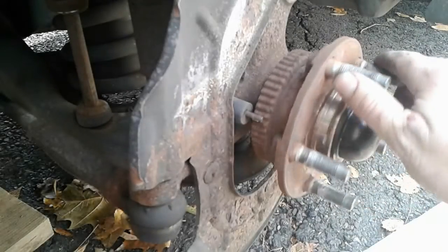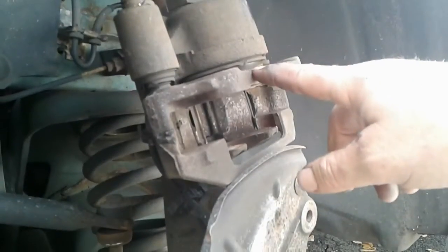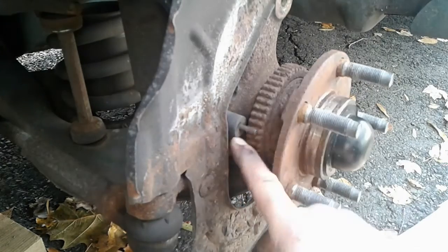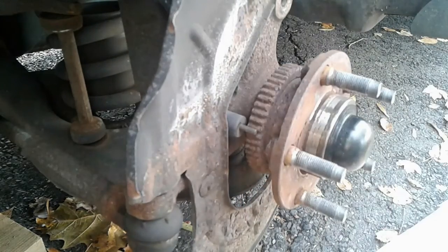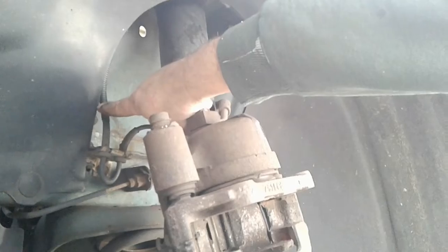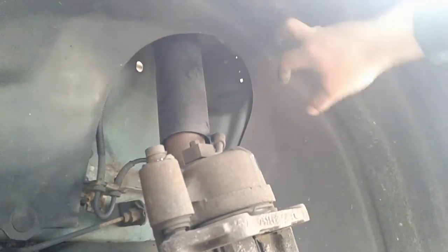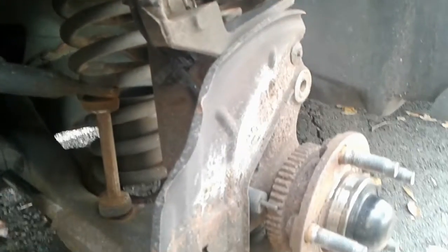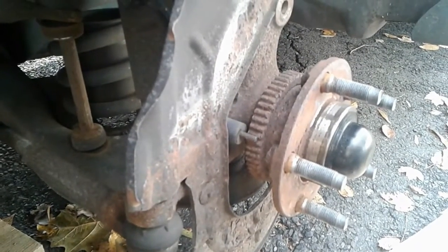I've got the rotor off, and here's the brake sensor. What I want to do is test this sensor to make sure it's good. You do that by opening it up at the connection, which is somewhere up in this area — this wire runs up under here. I'll pull this cover down to try to access it, then test the resistance of the two wires.